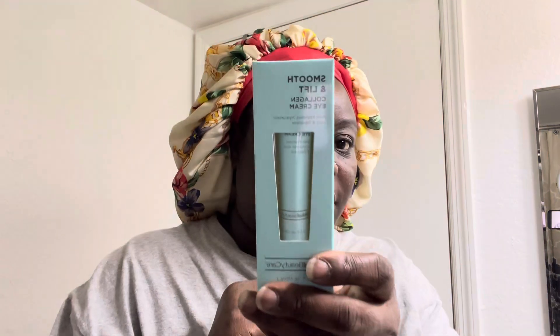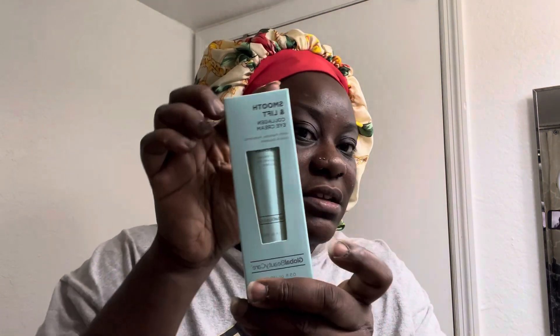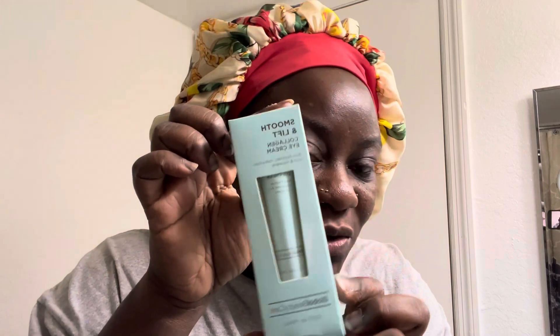The first one is a smoothing lift collagen eye cream — you see that little Tiffany blue packaging. The other one is a smoothing lift collagen facial serum. And there's also the smoothing lift collagen skin cream.